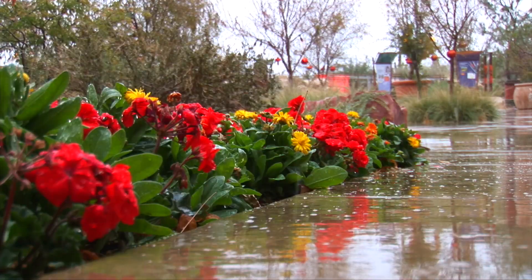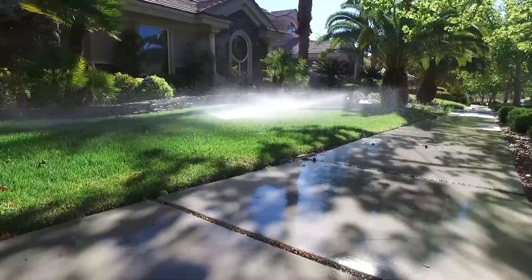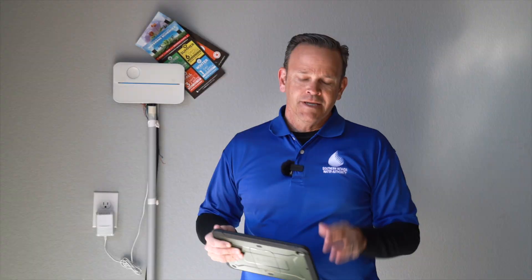If it rains, it'll shut the system off. If you have spray for grass and it's really windy, it'll shut your system off. It then makes adjustments throughout the year.